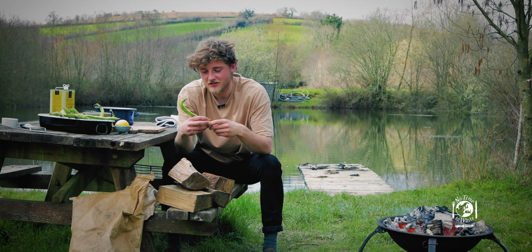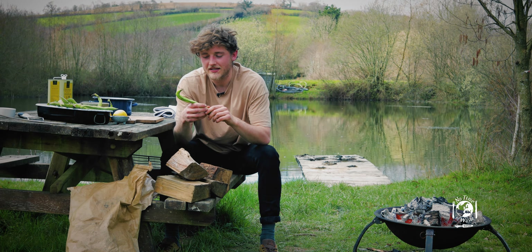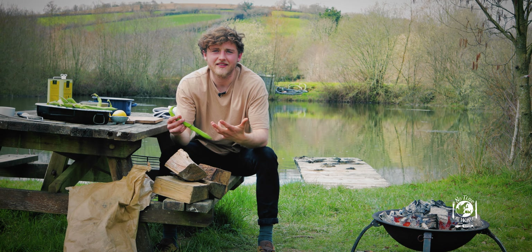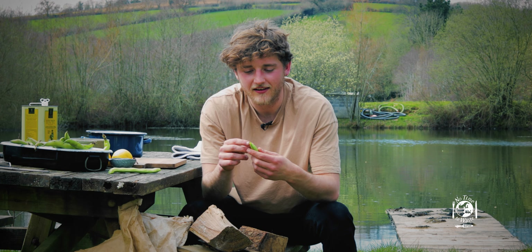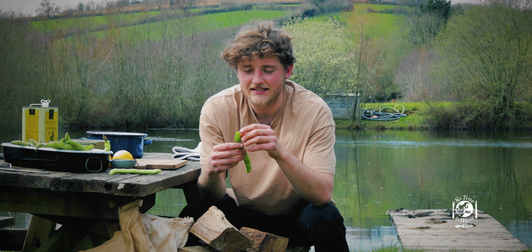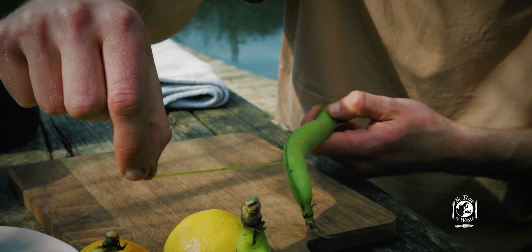Where possible, if the vegetable has a natural protective layer, it's really worth cooking it whole because the outside will protect whatever's inside and cook it really evenly. The only thing to remember when preparing them is that, like other bean varieties, they have a stringy bit down each side, so once you peel that off the whole thing is edible.